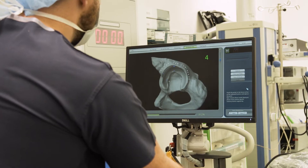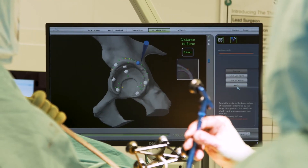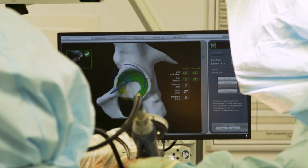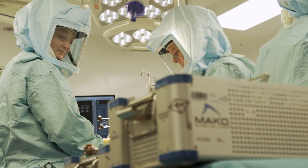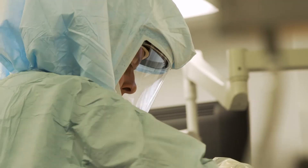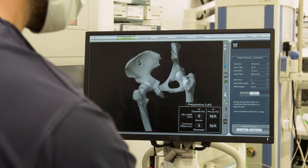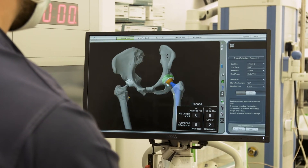Once we're inside the joint we take some reference points around both the socket and the femoral head. We then prepare the cup for the hip as per the surgical plan, and once that's done and we're happy, we implant the cup into the position that we want. We then prepare the thigh bone or the femur by placing the stem into position.